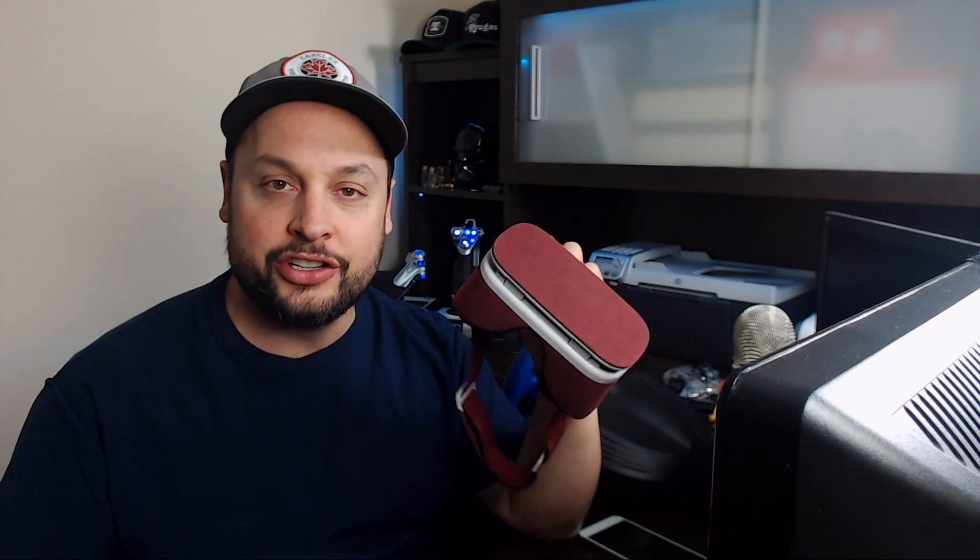Hey guys, it's James here from JRay Games and I'm back with another episode of Reality Insights. Today we are using the Google Daydream to play a game called Dash Dash Run, and I'm going to show you a feature of the software called Pitch Reach. It's really, really cool so I'm going to jump right into it.